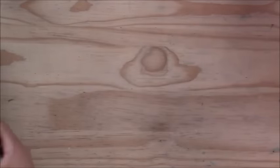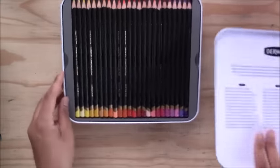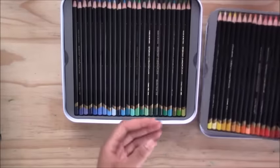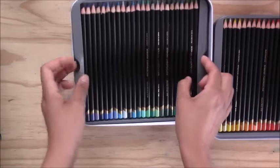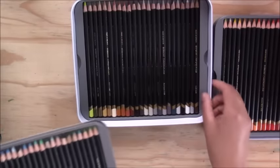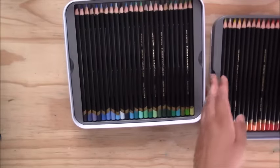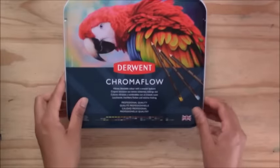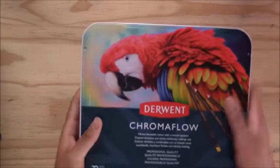The Derwent Chromaflow pencils, which came out a little while ago, are another set I enjoy — also 72. They go down very smooth and soft with good blending and detail. They come in a distinctive square tin with a range of colors, and I'd recommend them as a more affordable option for good smooth application.